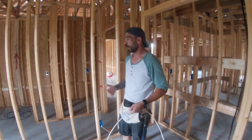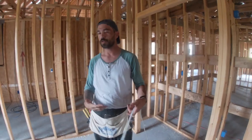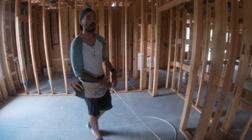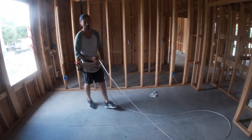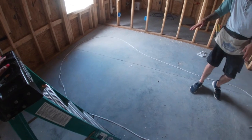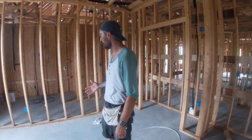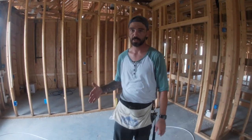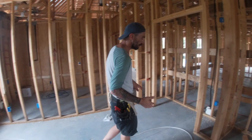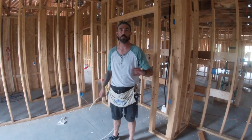I've already got this all drilled out and ready to go, so I'm going to go ahead and start. Whenever you're doing this, you're constantly pulling slack into the room. You want the extra and you want to keep it smooth and nice in the room because it's going to go through the wall a lot nicer and smoother. You also don't want to be trying to go through a bunch of holes while it's still on the wheel. I'm starting right here in bedroom three because this is where my home run is, and I'm working my way around to put power into everything.